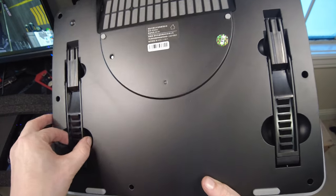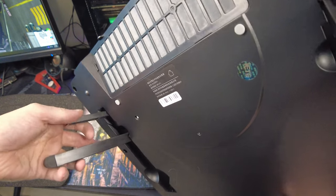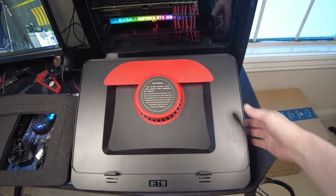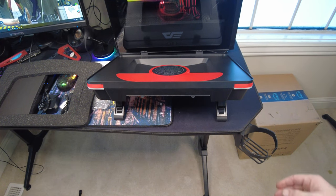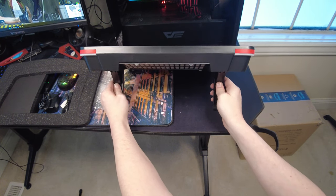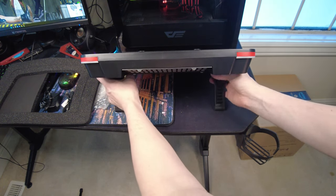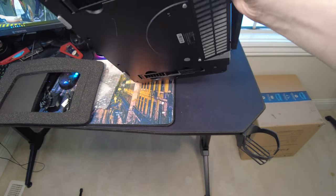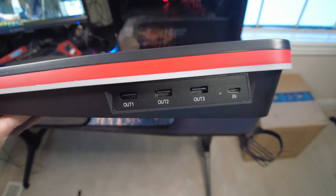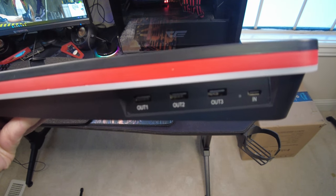I kind of messed up on these in my first video - this is for setting your laptop up on a desk. You can adjust these depending on how crazy of a level you want your laptop to be at, all the way up to the top level. On the last side, we've got USB-C in and three USB - I believe these are 3.0 ports out. Now let's plug it in and get a noise test.